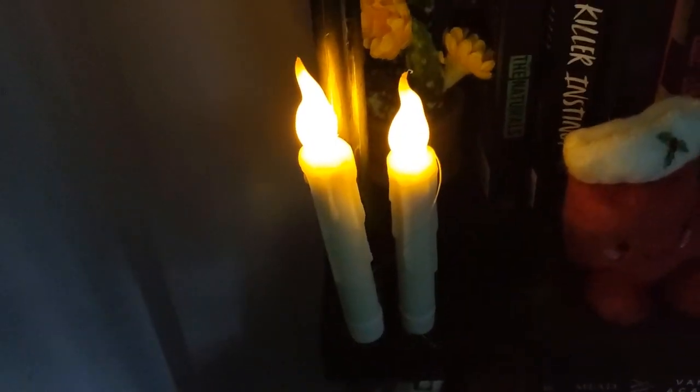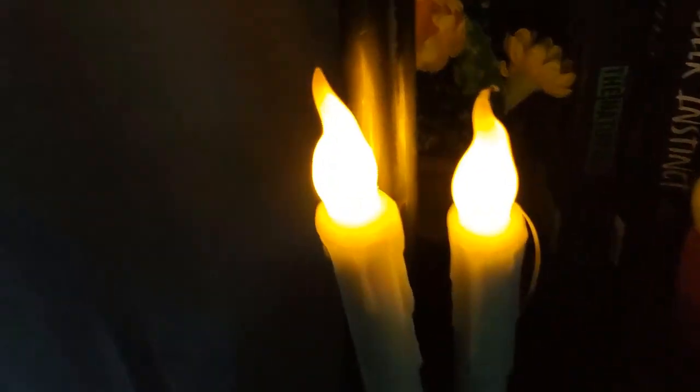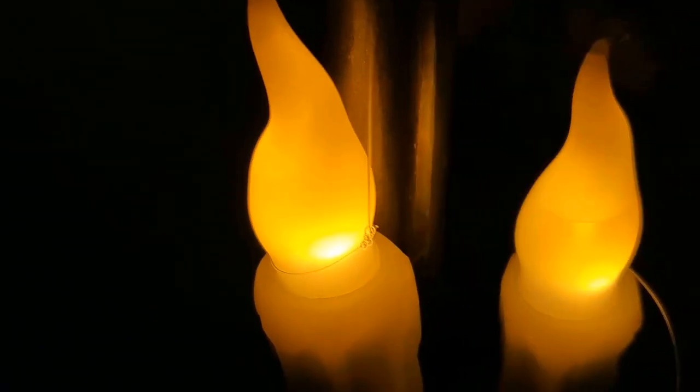This is just me hitting the remote and turning them on and off — just demonstrating. You may be able to see the flicker, which is pretty nice.